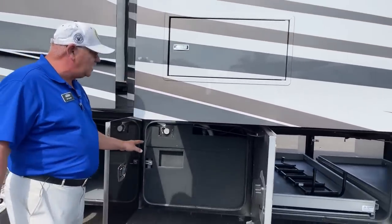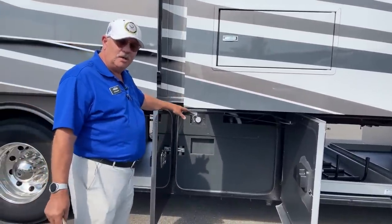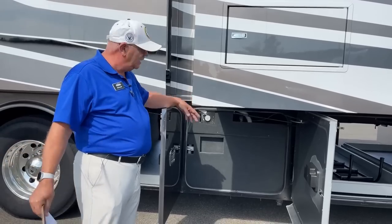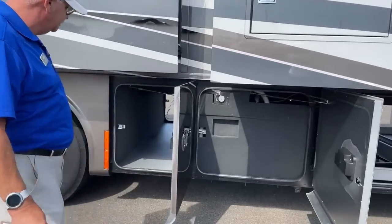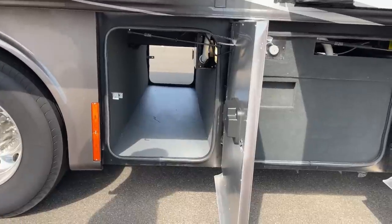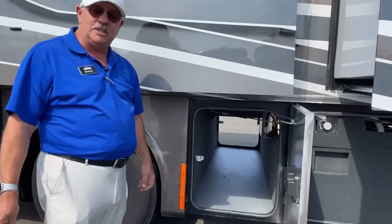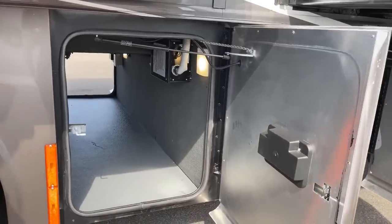This area is blocked off on purpose because this is where your holding tanks are — fresh water, black water, and gray water, all accessible from this panel. When service techs need to get in there, up to a full replacement, it's easy to get things out this direction. There's also one extra pass-through back here, which you don't see very often. And when I step back here, a light turns on automatically — it's got a motion sensor on it. I just noticed that myself for the first time.